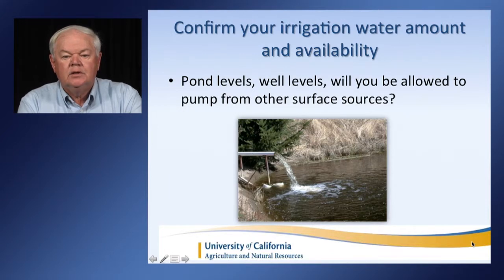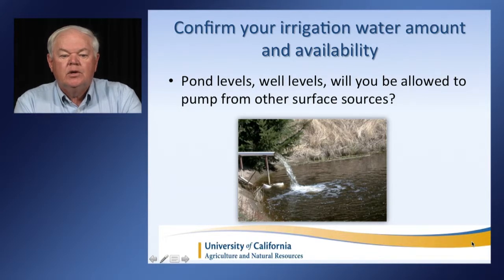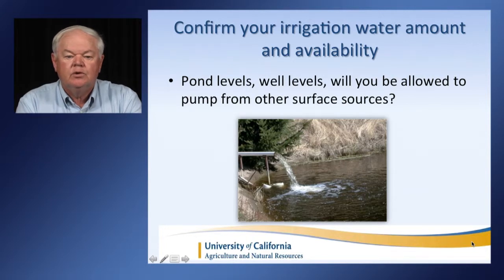The first step I would recommend as you plan your year is to confirm your irrigation water amount and availability. Knowing things like the pond levels, the water levels in your well, and whether or not you're going to be able to access water from surface sources is really critical as you go forward planning your irrigation strategy for the year.